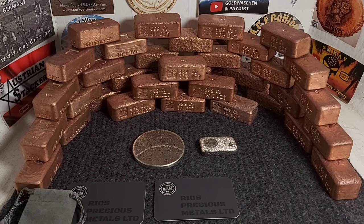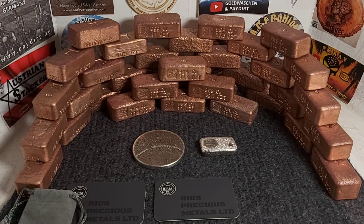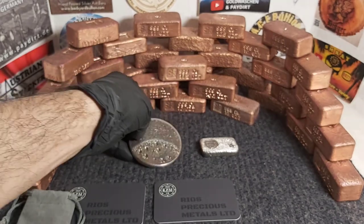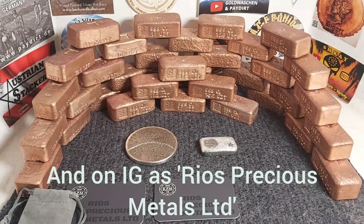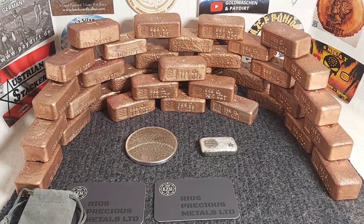If anyone is interested in purchasing any of my copper pours, silver pours, or any custom work, feel free to contact me — details are in the description below. Thank you so much for watching, I hope you enjoyed it. RPM has just started a YouTube channel so please go check him out and send some love — link in the description. You can also find him on the Silver Forum where he sells his poured silver work. Thanks everyone, take care and bye bye!